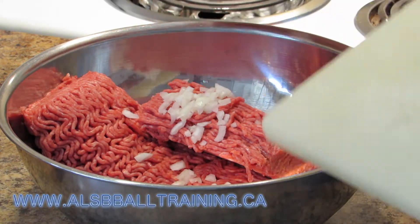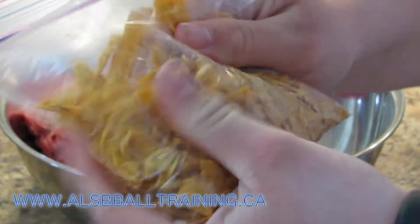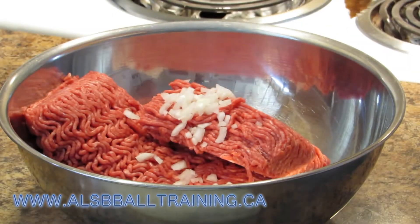Once you've added the onion, you're going to get all of your sun chips and put them into a bag and kind of squish them together into really, really small pieces. This is so that you don't have any large pieces when you're eating it, because that would be frankly a little gross.